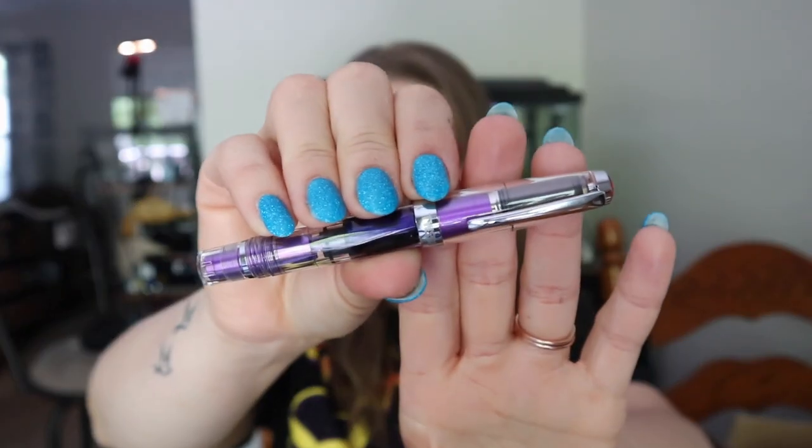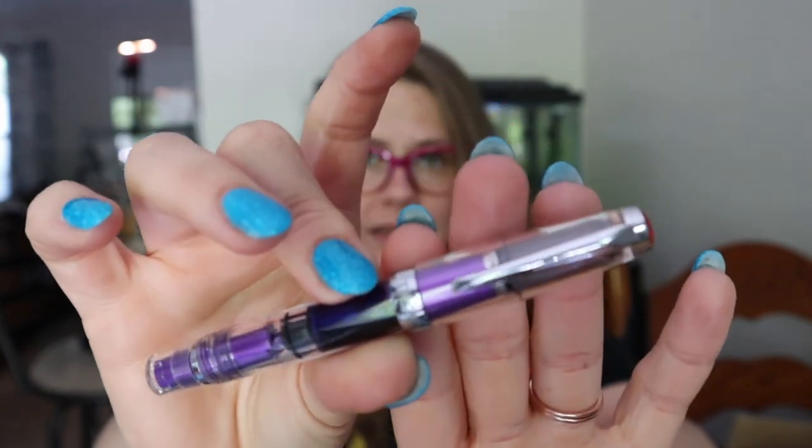Hi everyone, welcome back to the channel. Today I have a review of a Twisbi Mini — it is the Twisbi Mini Grape, and it is a lovely purple Twisbi. Now I have other Twisbi Minis that I like. I don't really use them that often, but this one I'm really enjoying.